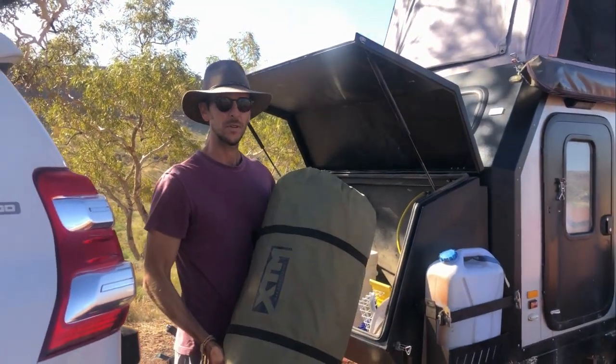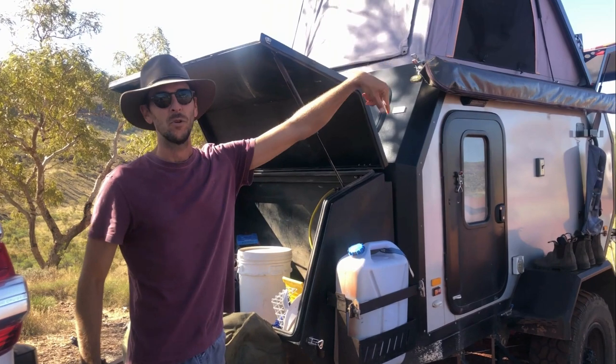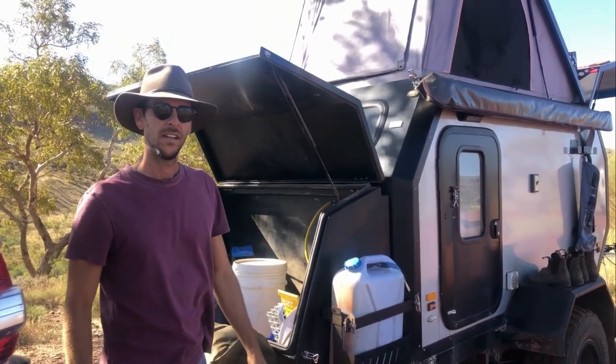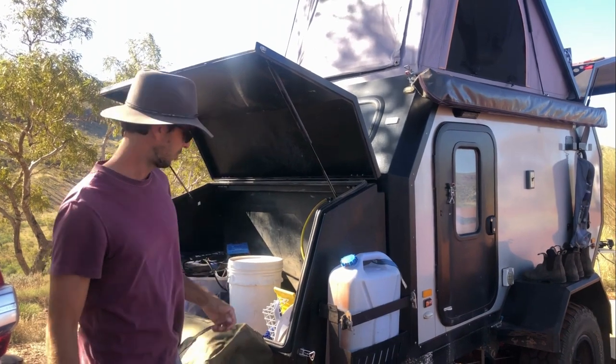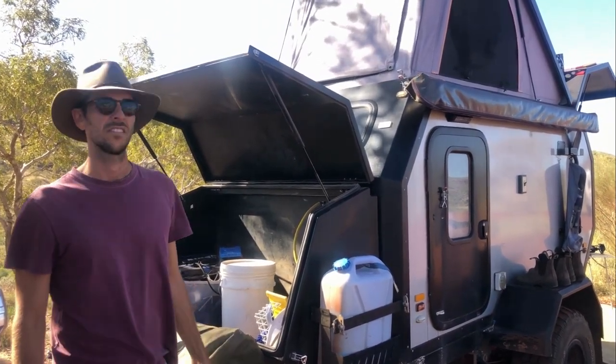We've got just a generic annex here which we can put around the 2.5 by 2.5 awning. Just if the weather's bad, we can enclose that area and make it a bit more private. We generally only use this if we're staying in one spot for a few days and it's not nice and sunny outside.